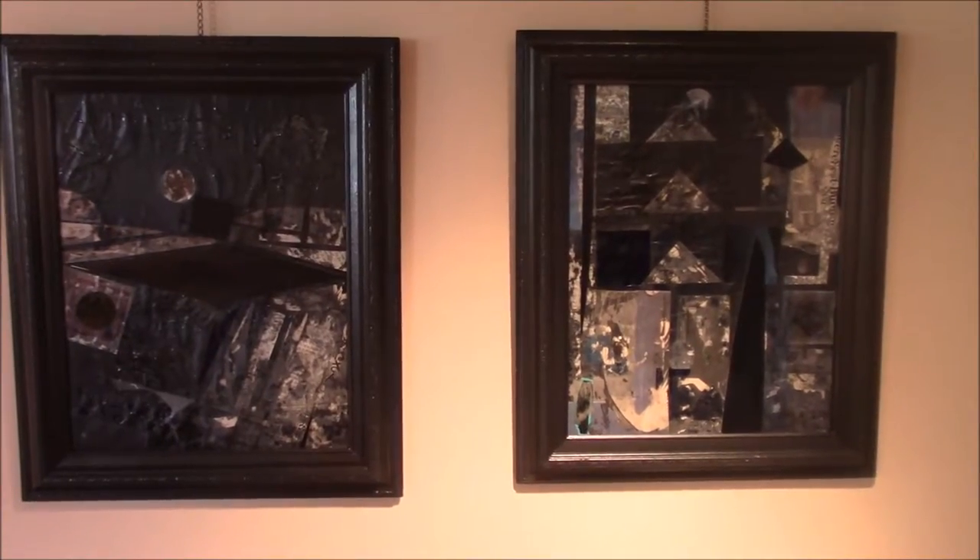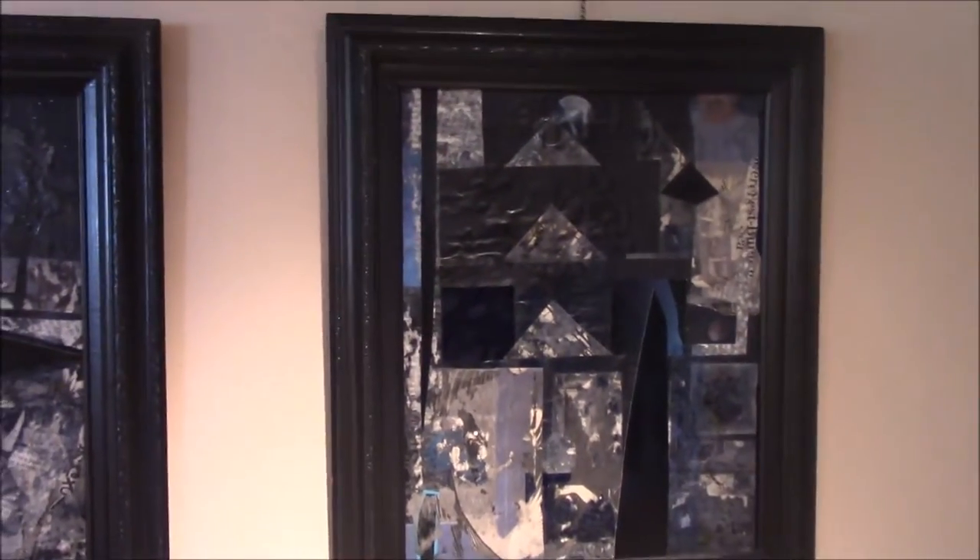This one is called Black and Blue. This is a lot of transparency — it's kind of a decollage transparency thing. They've got all kinds of interesting surface qualities. You can see the decollage, the torn paper. And then as you come out you see the complete image, black and blue.